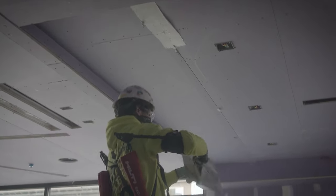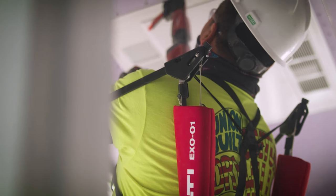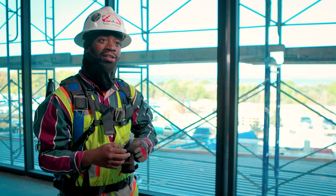What we're providing is an exoskeleton overhead system that allows them to be in the rigors of the construction environment. It really surprised me. I mean, as I'm wearing it now, I'm kind of getting used to it — I keep forgetting that I've got it on.